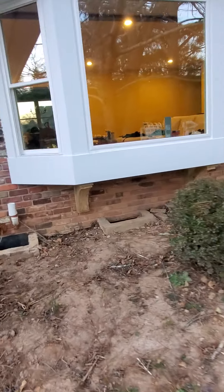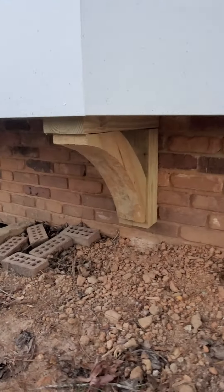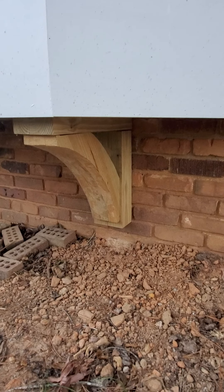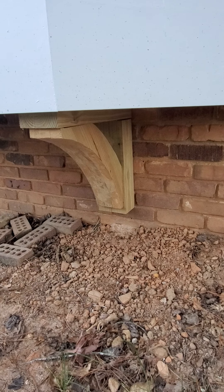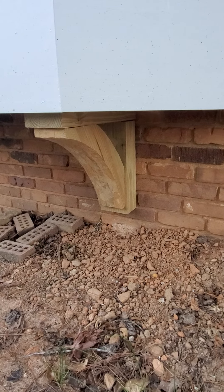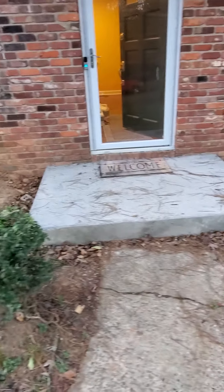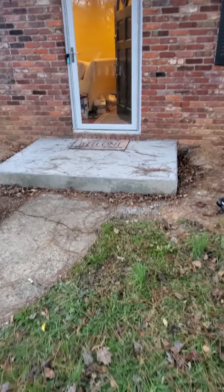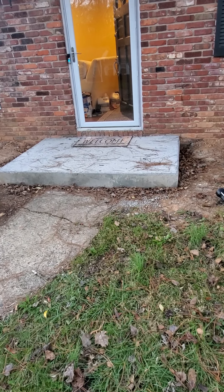I did make these corbels custom as well. These are going to be stained the color of the columns that are going to go on this concrete pad. This concrete pad is also new — I poured it and extended and expanded upon the existing pad.